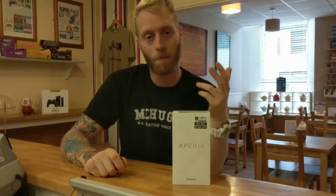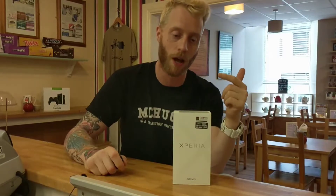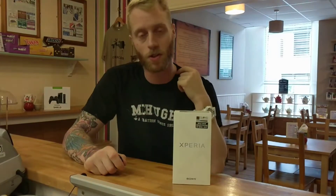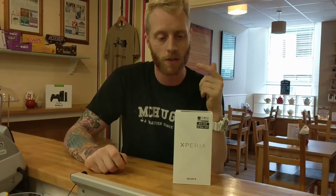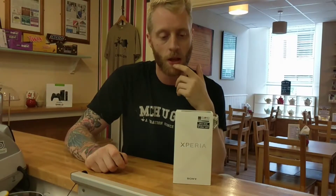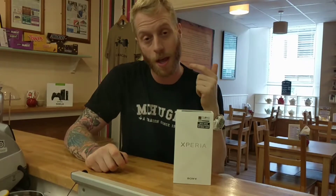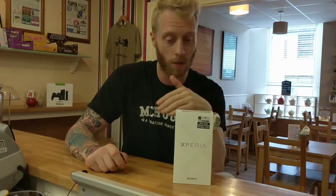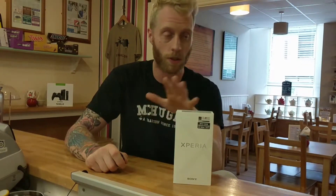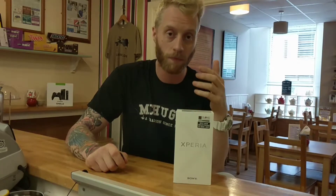Welcome back to Cafe Unbox with me Rory. Today we're doing an unboxing and first impressions of the Sony Xperia XZ Premium — Sony's latest flagship phone. I got it through my network provider Meteor. I had an option to upgrade between this and a Samsung S8, and I chose this mainly because you don't see a lot of them around — the Samsungs are dime a dozen.